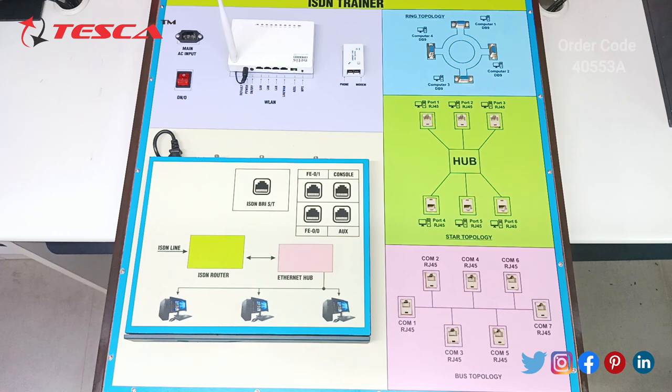ISDN connections have a reputation for providing better speeds and higher quality than traditional connections. Faster speeds and better connections allow data transmission to travel more reliably.